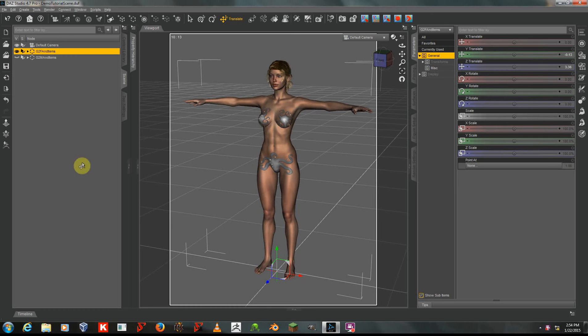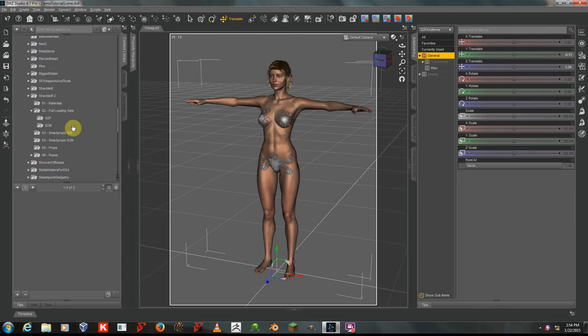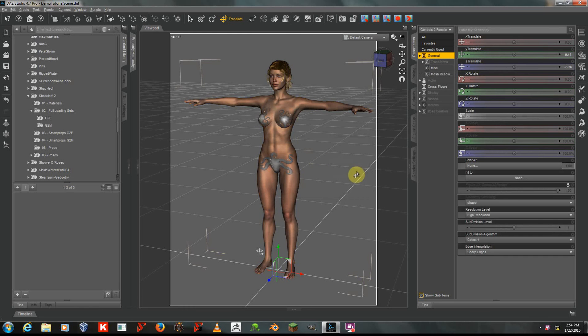Hello, this is Sickle Yield, and I'm here to talk to you about using your new Shackled 2, available in my store from Daz3D.com. Here you can see I have Genesis 2 Female with Victoria 6 Morphs, and the Char Hair and Mystic Giselle clothing, also from the Daz store.